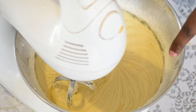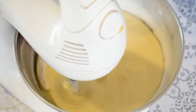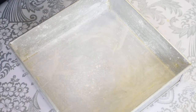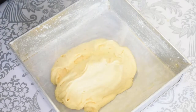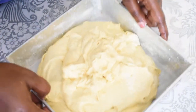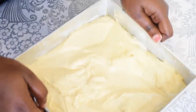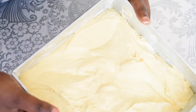When we cut the cake in the pan, we will scrape the cake. After the cake is finished, we will put the batter in the pan. This tray is preheated in the oven and we will bake it.